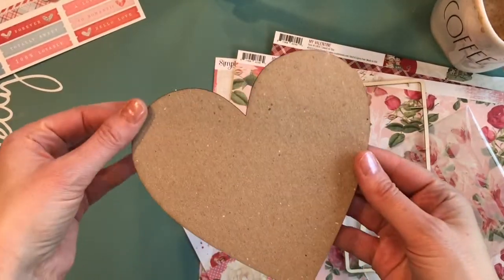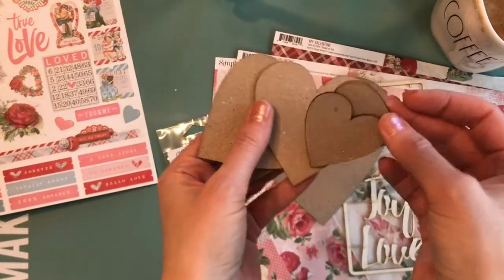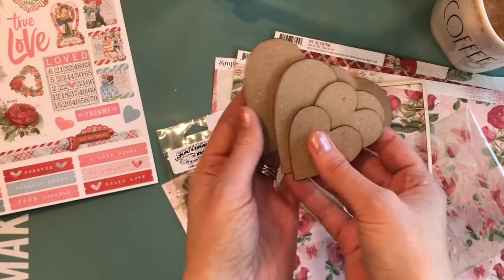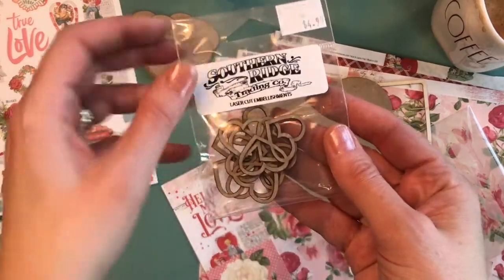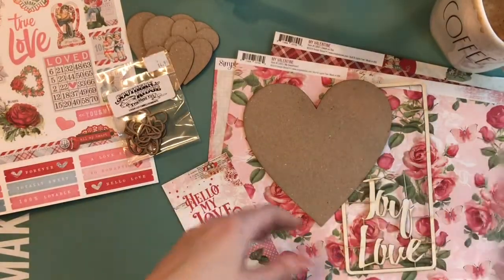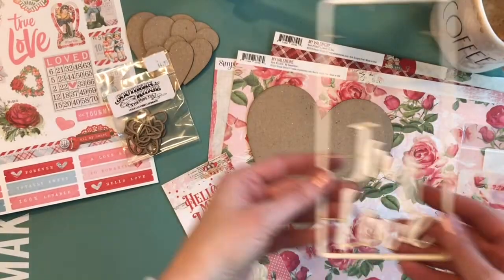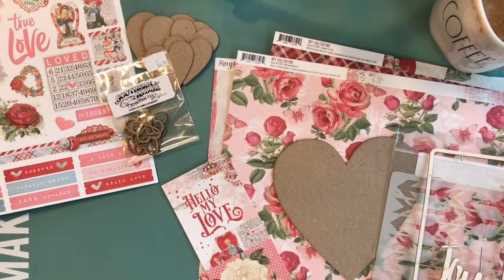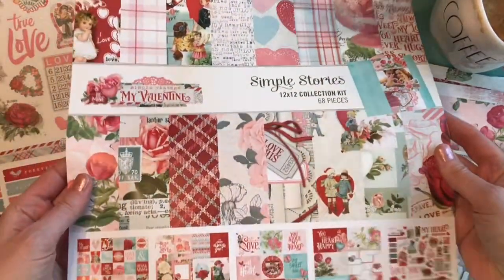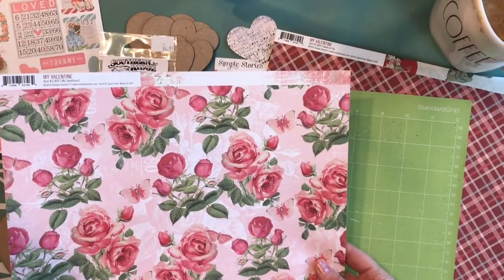We have a heart mix that's a set of chipboard hearts — I'll link all these products below — and you can also check the Southern Ridge blog for close-ups and links. We've got some connected hearts, an arrow stencil, and we also have some Christmas words but I'm going to use the word 'love,' and we've got some pretty Simple Stories Vintage Valentine papers from that collection pack.